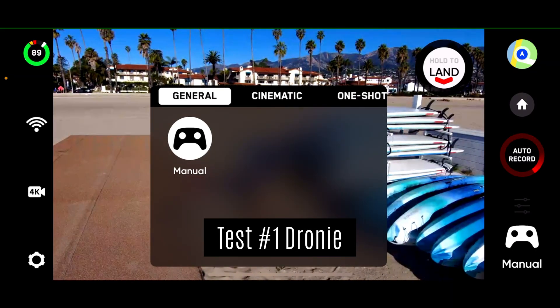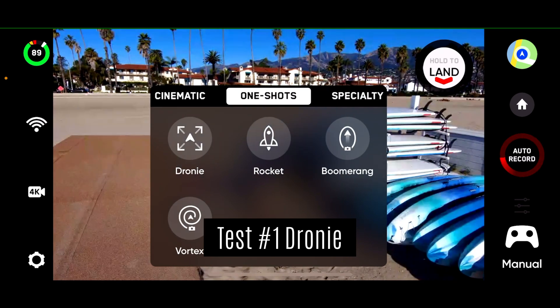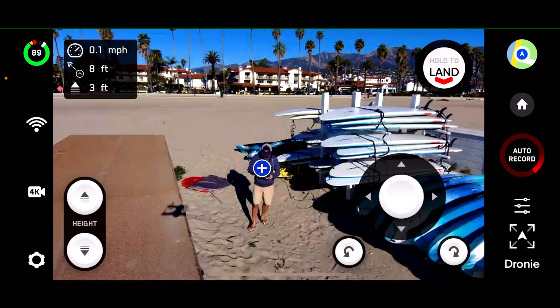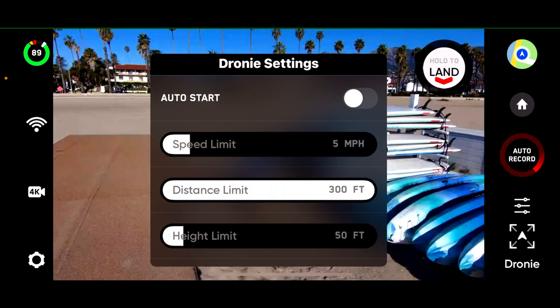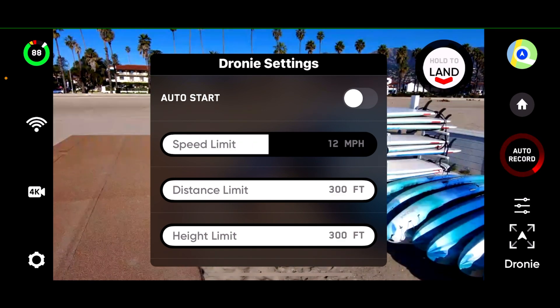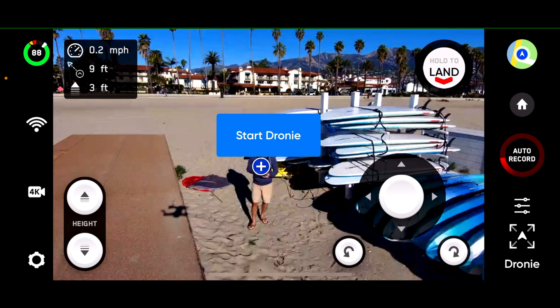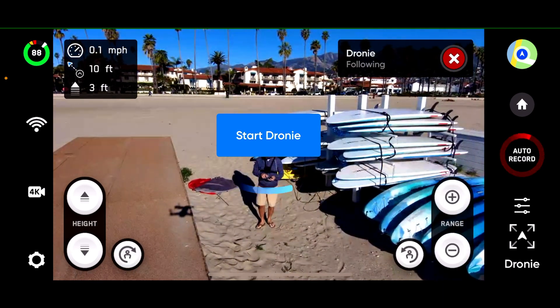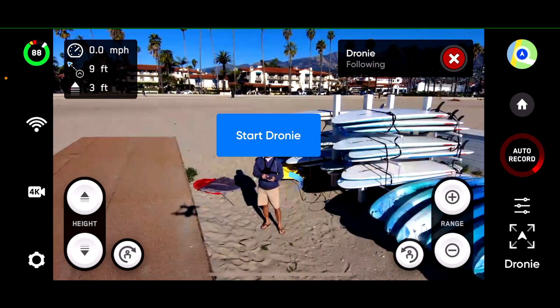I'm going to switch over to the droney mode and adjust the distance to maximum 300 and the height to 300. I'll speed it up a little bit, then go ahead and select the subject so we have visual lock, and let's go ahead and start.